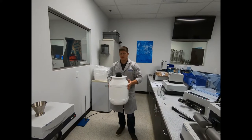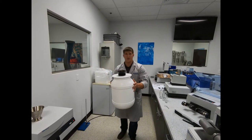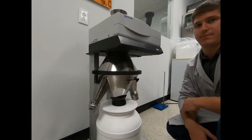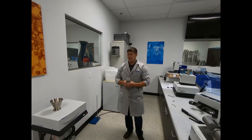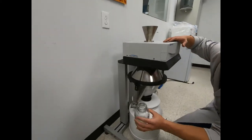Once the bottom cone is installed, what you're going to want to do next is install your reject collector and lid into the bottom of the bottom cone. Once your reject collector is installed, you're going to want to install your sample bottle into the corresponding outlet.